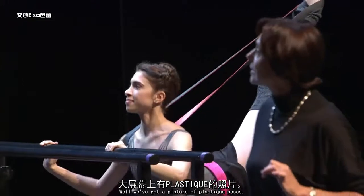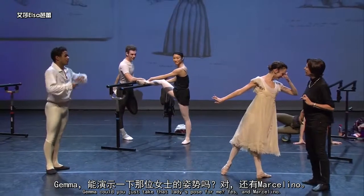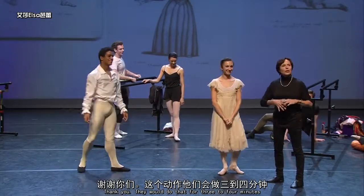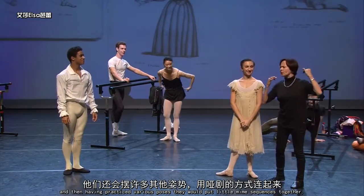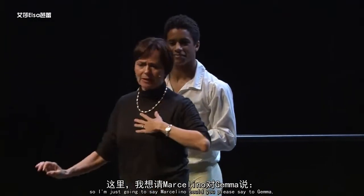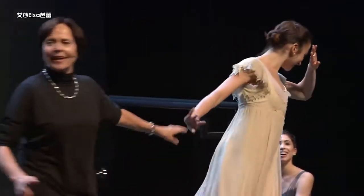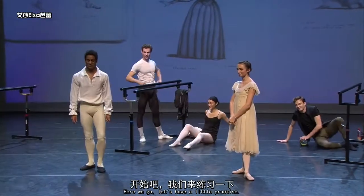Well we've got a picture of plastic poses. Gemma, could you just take that lady's pose for me? And Marcelino. So they would do that for three to four minutes, and then having practiced various poses they would put little mime sequences together. I'm just going to say — Marcelino, would you please say to Gemma: Gemma, you love... and Gemma you can react. And then I'll leave it up to Marcelino what you can do. Okay, here we go, let's have a little practice.